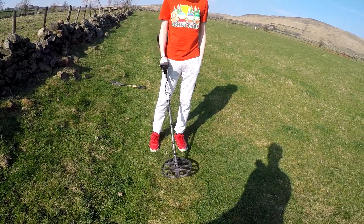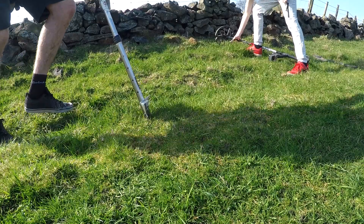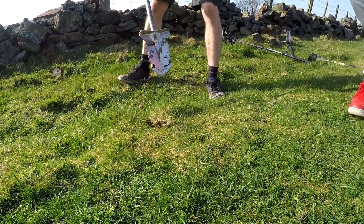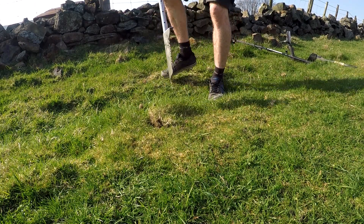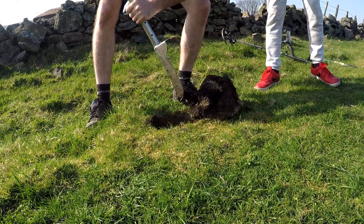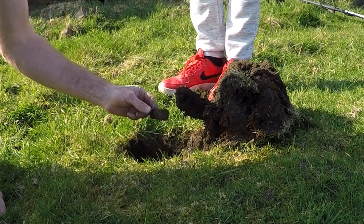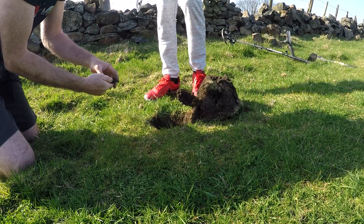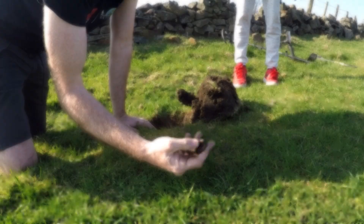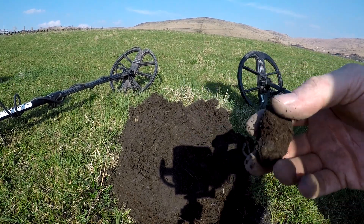Simplex is giving 70s on this side and 60s on the other side - good enough to dig, it could be silver. Could be a silver joey - we could have hit treasure! We'll get the pinpointer. Don't be a big piece of rubbish. It's some kind of catch - a big piece of catch. They come up with such a sweet tone, it's 42 on the Legend.